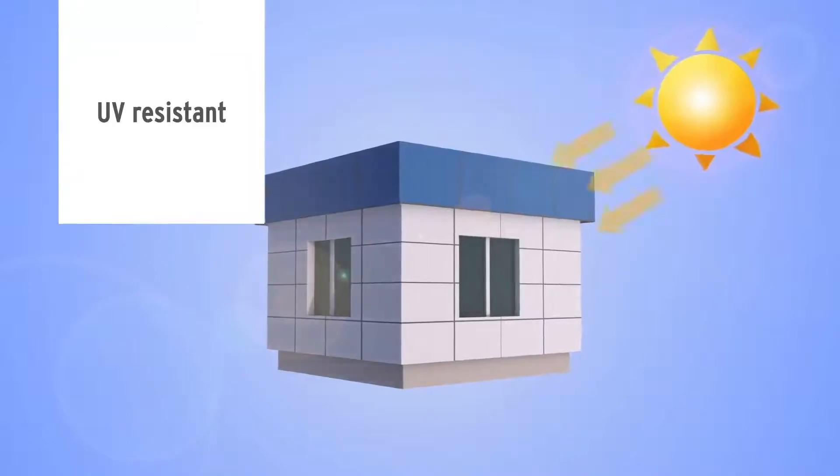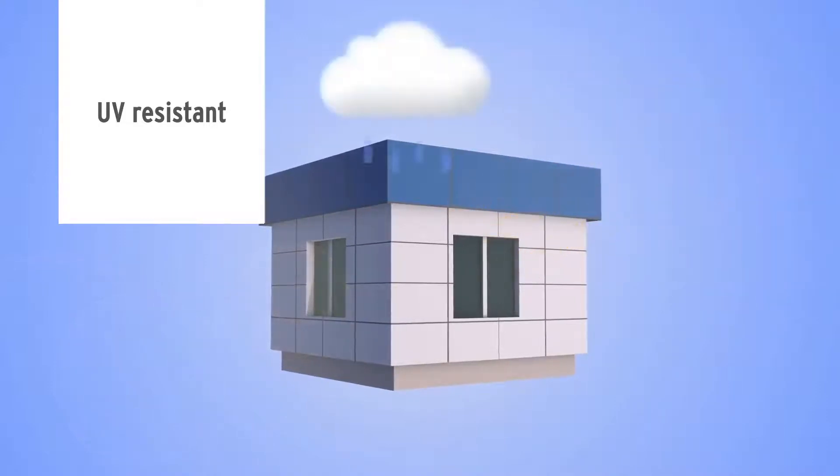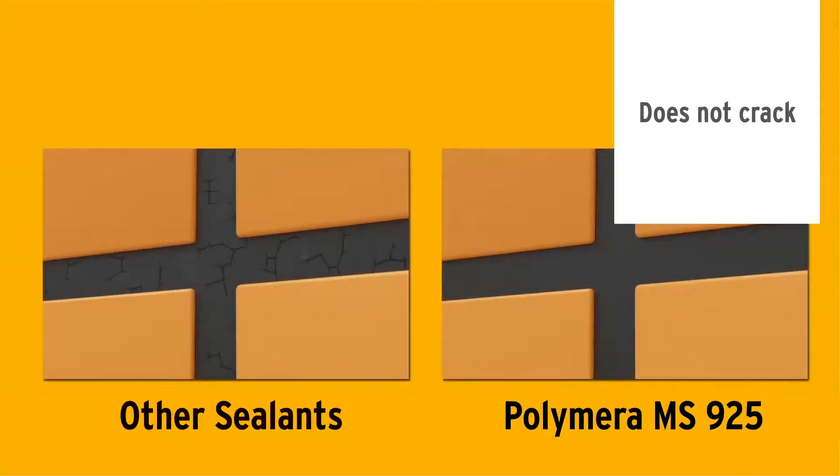Polymera MS-925 is more resistant to UV than polyurethane sealants, so it does not crack or yellow over time. High UV resistance is especially important on exterior facade joint applications.